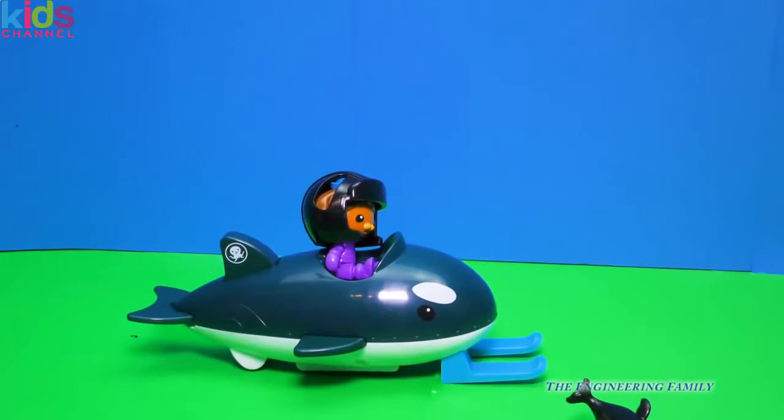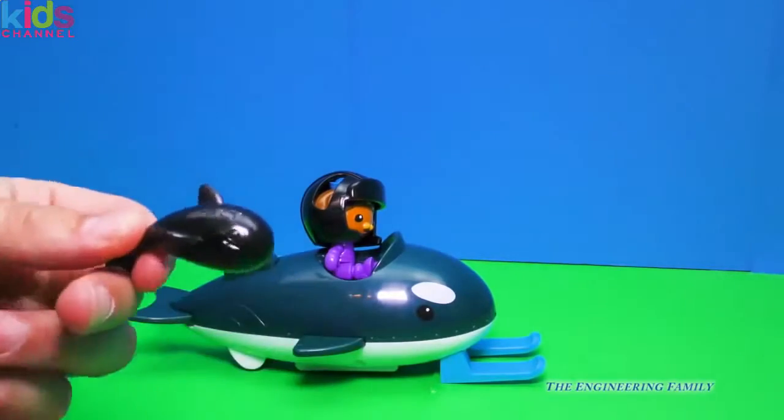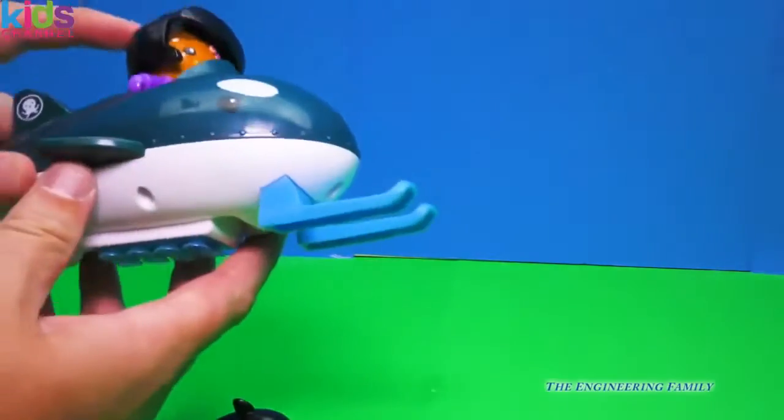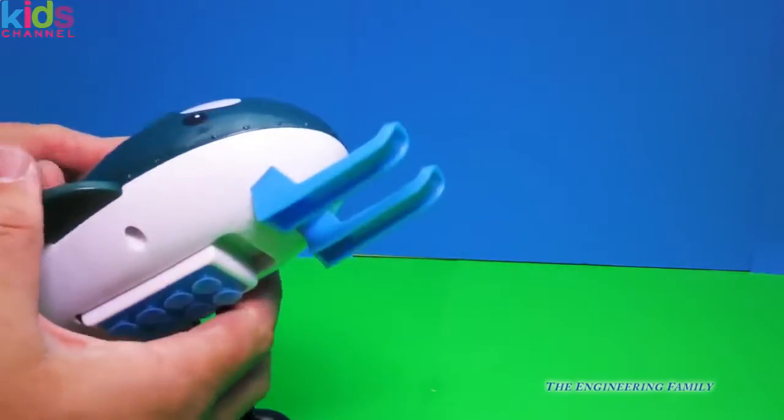Here's Dashie and her Guppo. Like I said, it comes with this little orca whale, which is cool. And then the Guppo — it looks like a sled, and you know what's neat about it? It'll actually stick to the side of your bathtub.